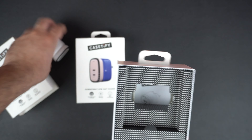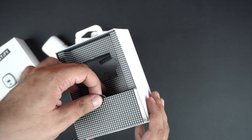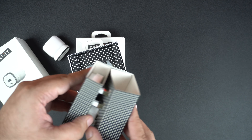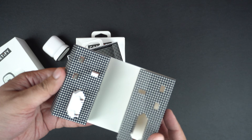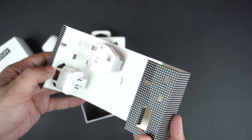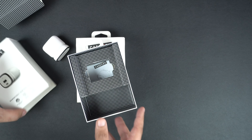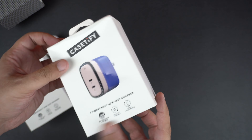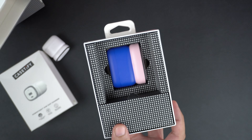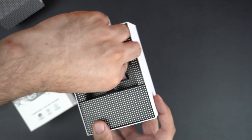As soon as you open the box, you see the 33 watt charger staring right back at you. Let's take it out of the box and take a closer look at it. Setting it aside, let's see what else is in the box. We also get extra plugs that allow you to use this charger in the UK and other regions that don't use the US-type plug.